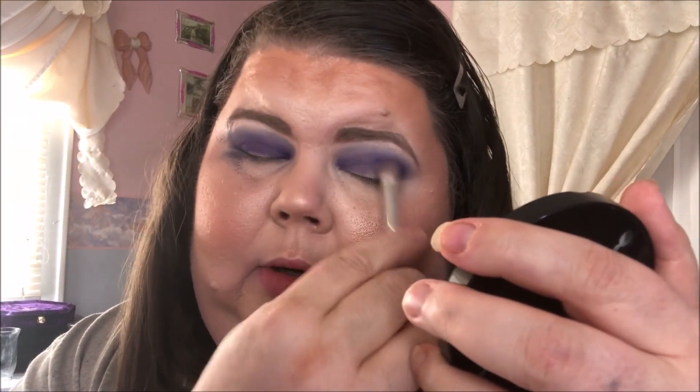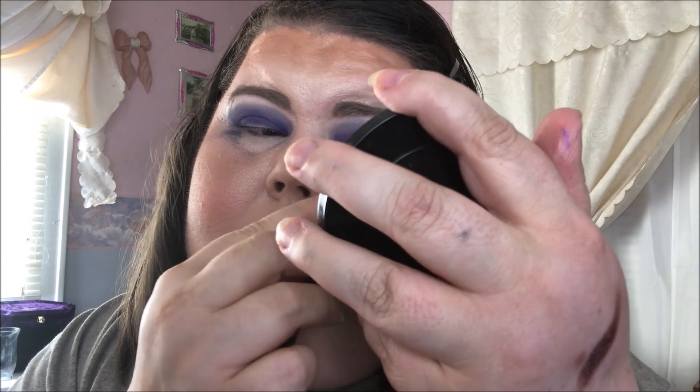Back to the not-so-clean brush anymore. For the lid, I'm going to go into this shade. I'm going to spray it with my Mario Badescu spray — I spray every shimmer regardless of brand. Now I've just sprayed my mirror.